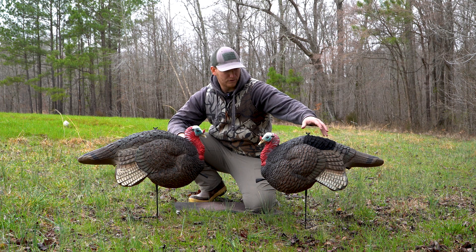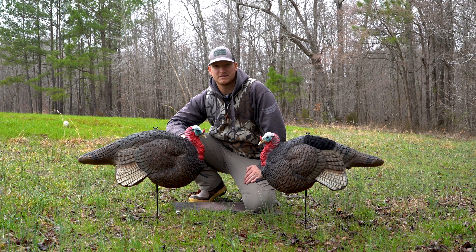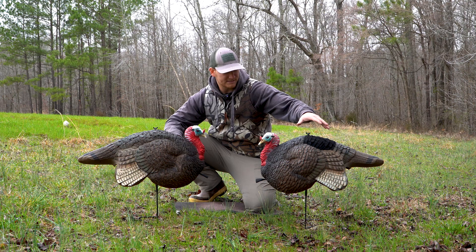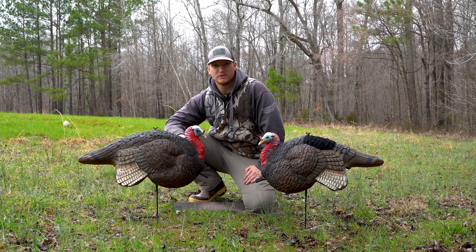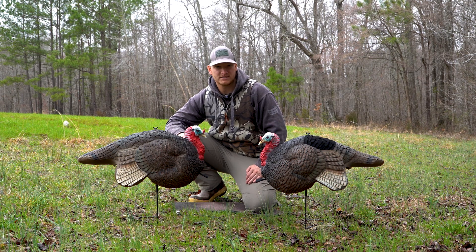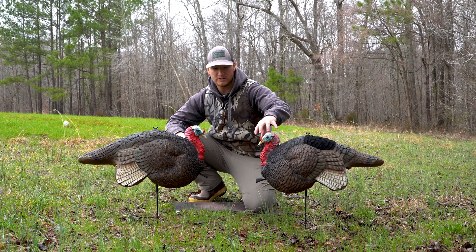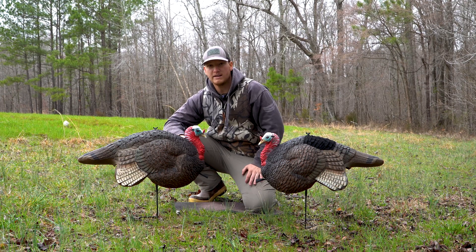Adding this black flocking is kind of a new trend in decoys. I know the Dave Smith and the Avian X decoys do it, and probably some others like the Higdon. It really adds some realism to the decoy — looks like that tom is puffed up at a hen. In my opinion, out in a field setting, it's a lot easier for a bird to see this super dark black more than even the red or white head.